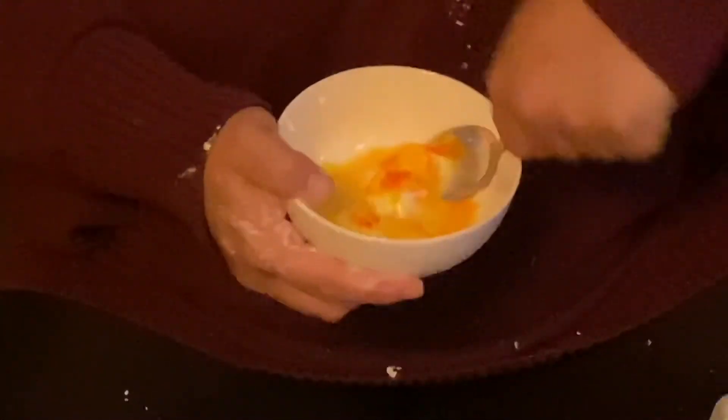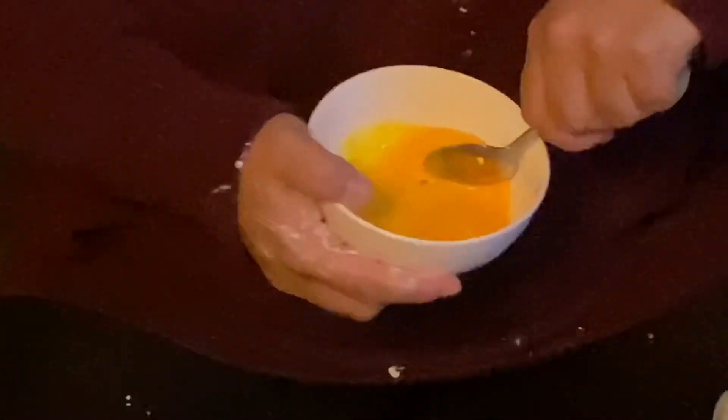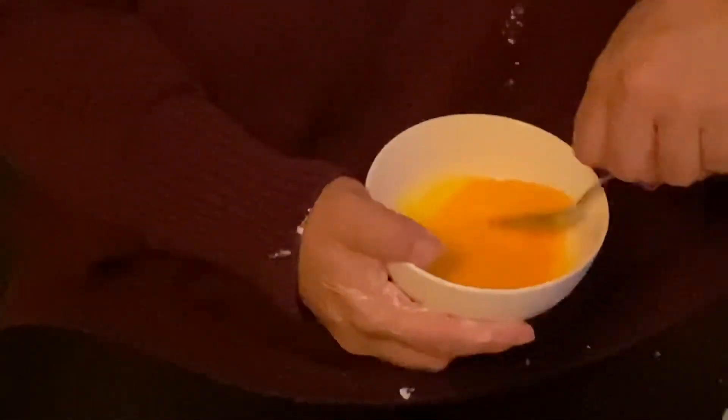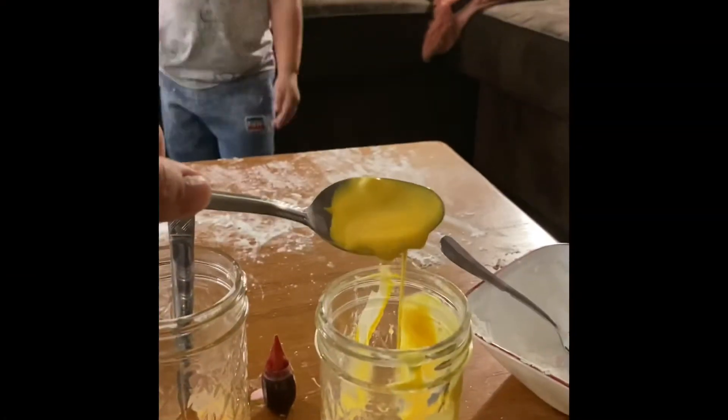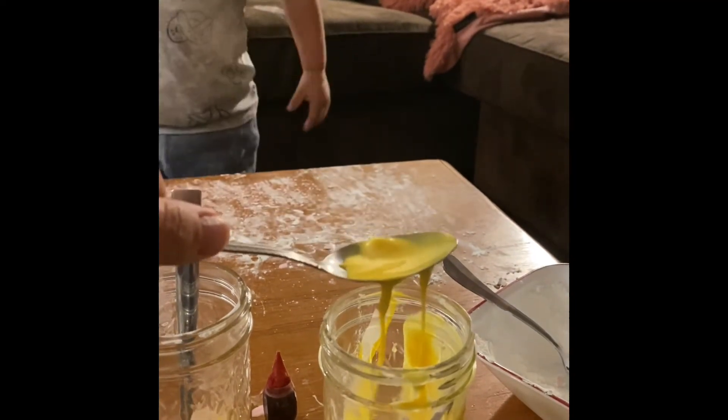OOBLEC makes for a great sensory experience. Stir until you get a consistency like this — it's liquid, but then it's a solid on the spoon.